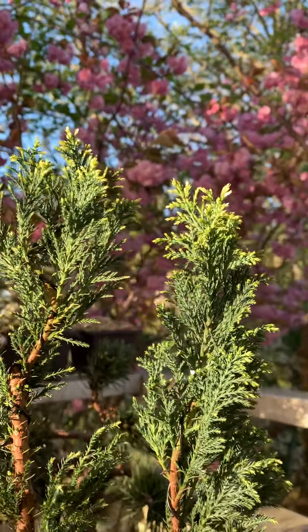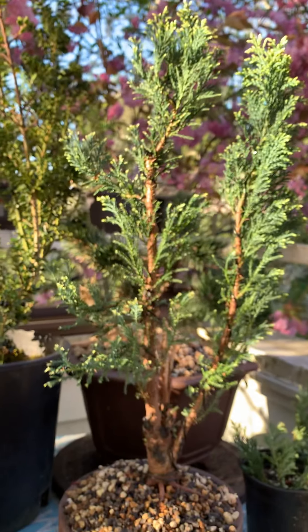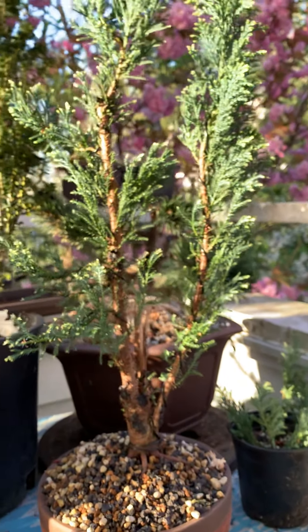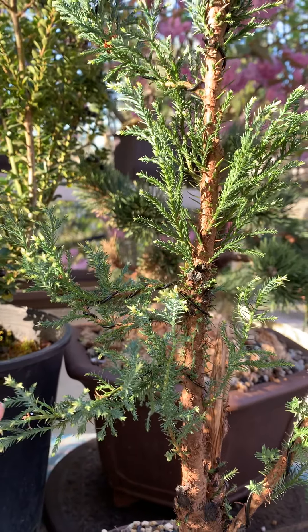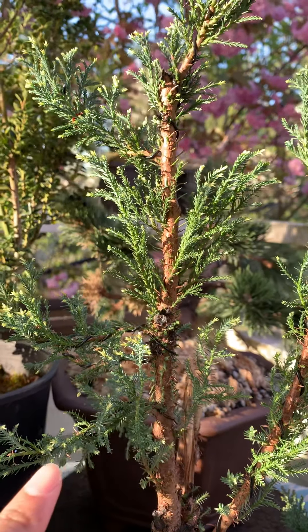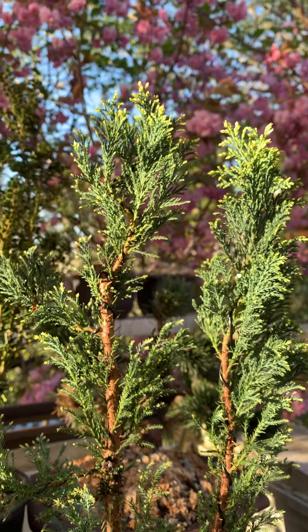This spring in February, I repotted the tree, and it looks like the tree is surviving very well. You can see these little yellowish-green tips — they are the growing tips. So the tree is growing very healthily. You can see all these yellow tips; they are the new leaves, the growing tips of the tree.